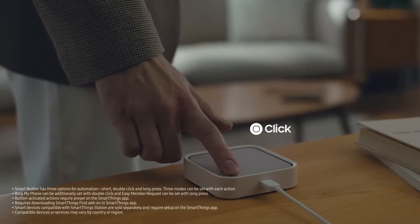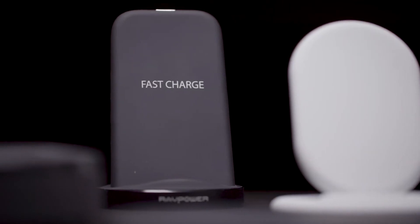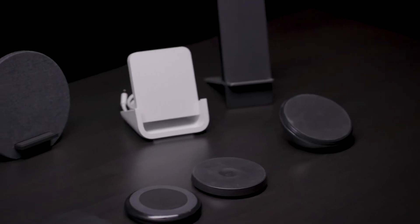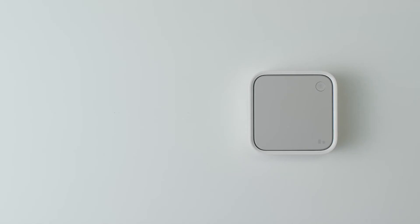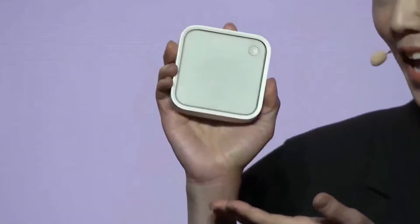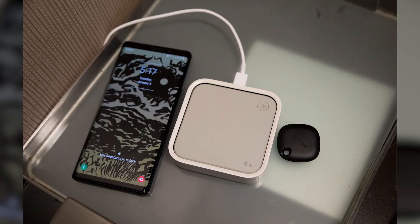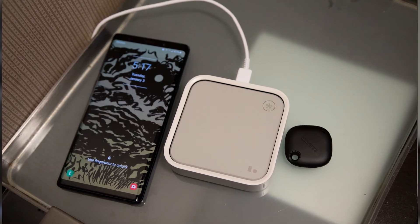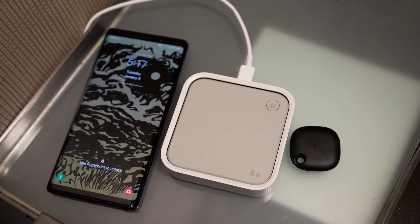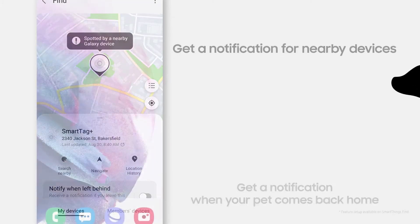With the integration of the Matter standard, users can easily connect and control a broad range of different smart home devices from various brands with ease. Compared to other wireless chargers that only offer charging capabilities, the SmartThings Station offers the convenience of having multiple wireless charging surfaces around the house. It can also locate a misplaced phone with a ring, making it easier for users to find their phones.